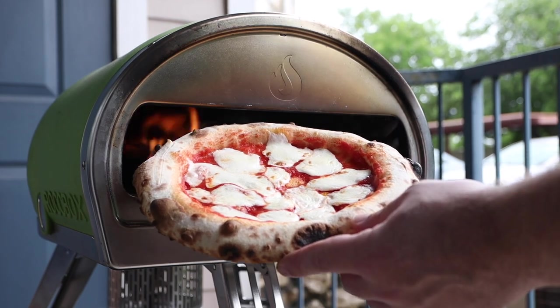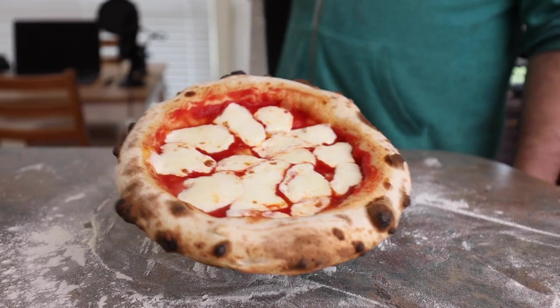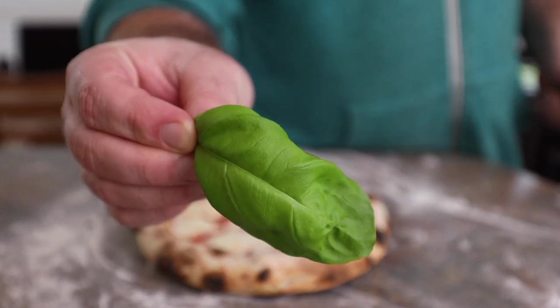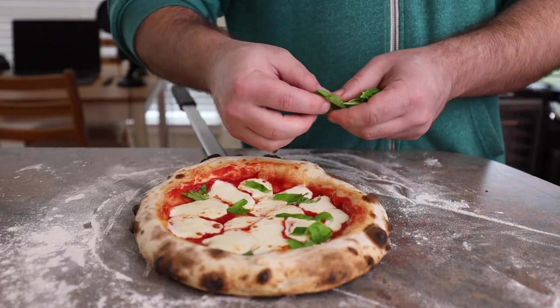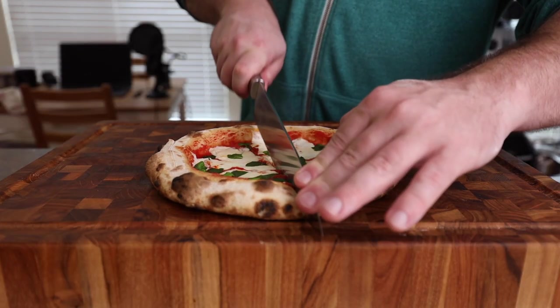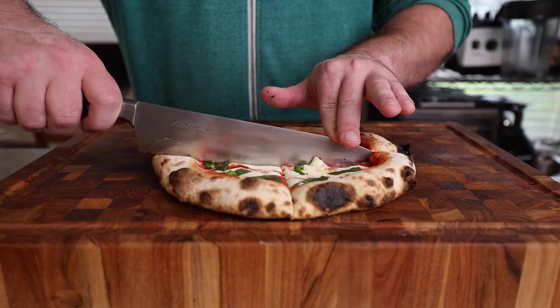And then bada boom bada bing, we got a pizza! The last thing we need for the true Margherita experience is to add a little fresh basil. Grab the basil leaves and just rip those up and scatter them around the pizza however you like. Throw it on the cutting board and cut it into four equal pieces — it's time to mangia la pizza!